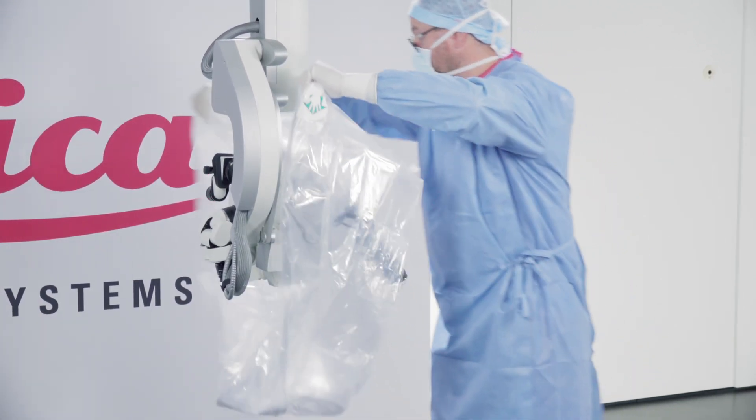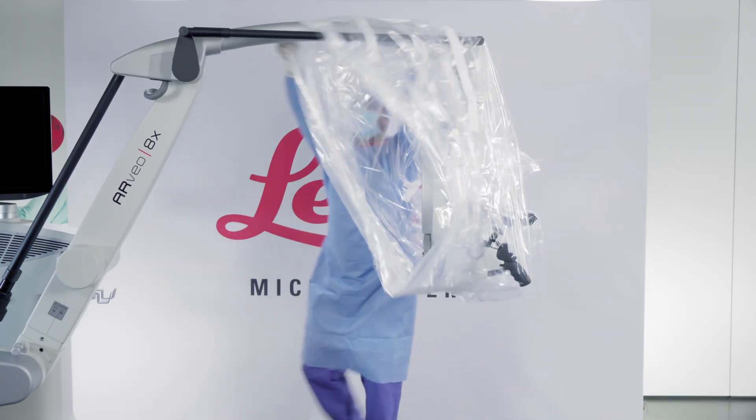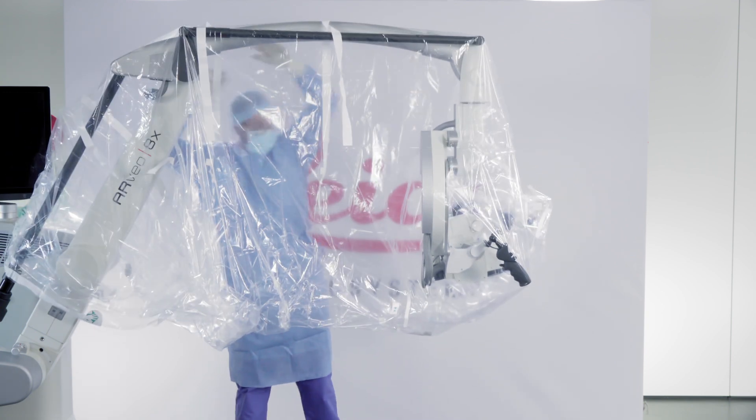Move the drape over the microscope head and pull it over the rest of the arm. Your circulator can assist you by pulling the drape from inside over the microscope arm.